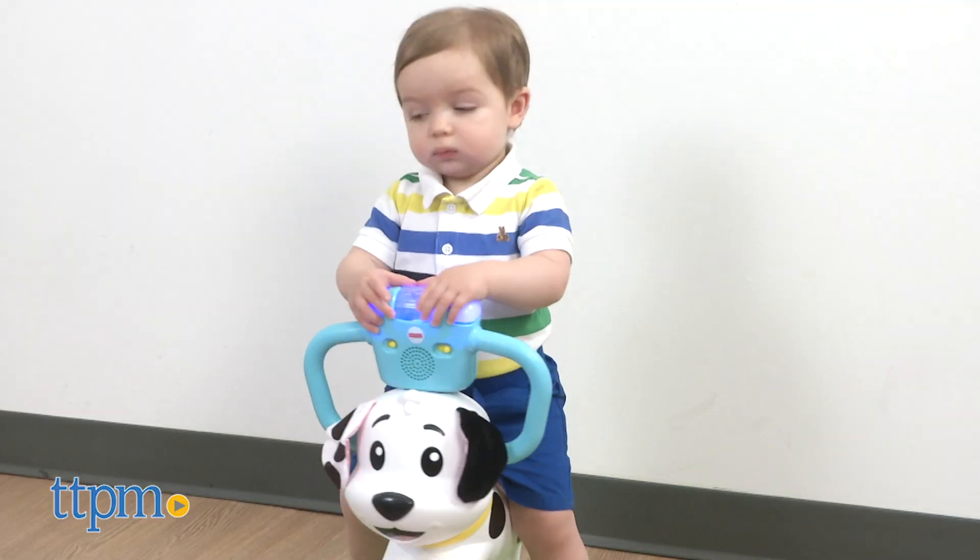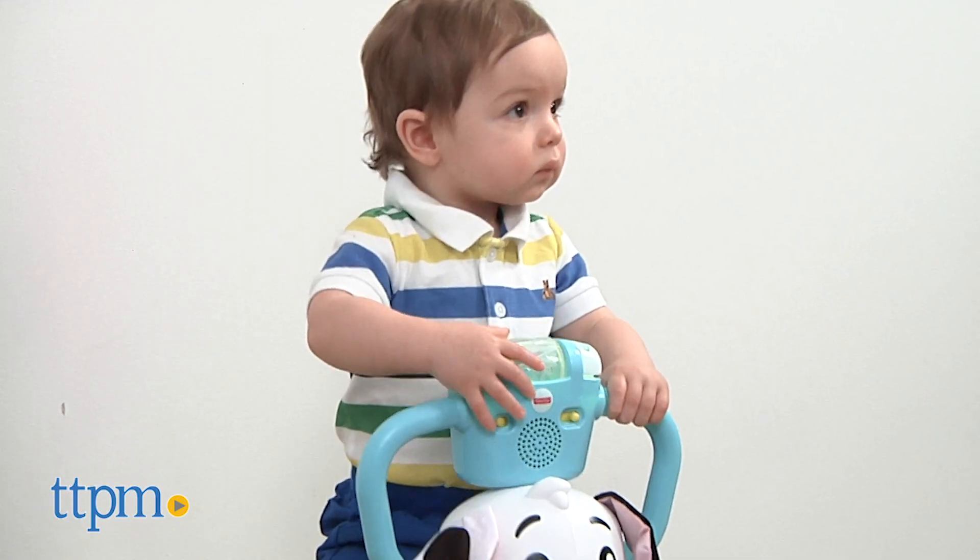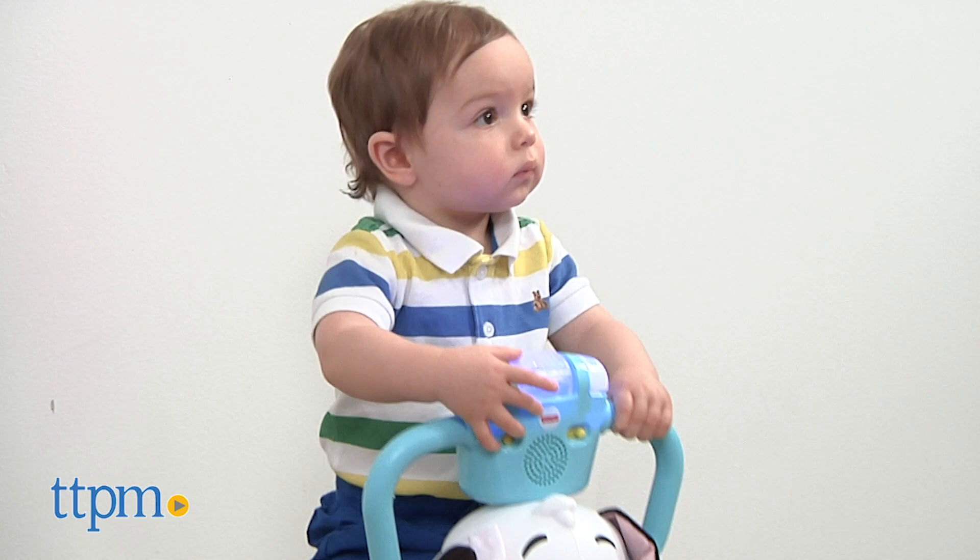This is for ages 12 months and up, with a weight limit of 55 pounds. Do you think your little one would like to bounce around on these? Leave a comment and tell me which one your baby would like best.